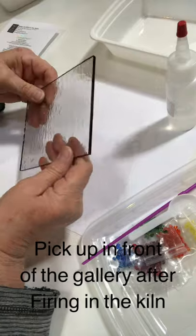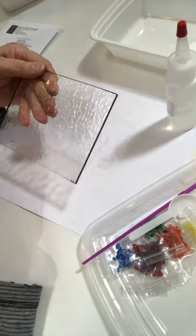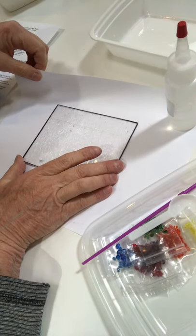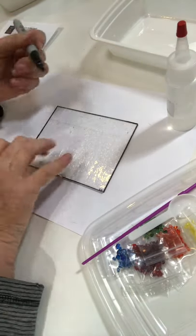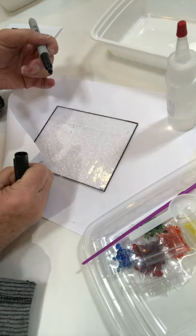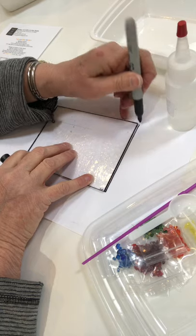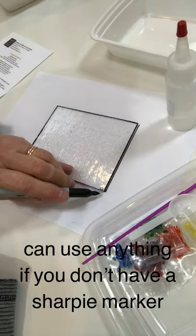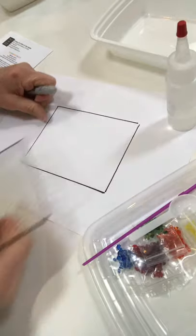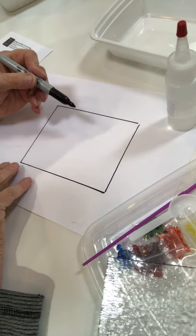The first thing you want is to take your clear piece — there are two sides, a rougher side and a smoother side. You can work on either side, but I like working on the smooth side. I have a piece of copy paper on my table to use as a pattern and to keep my table clean. I'm using a fine point Sharpie marker to trace my glass. The Sharpie doesn't have to be washed off because it burns off in the kiln, and it's thick enough to give me room for my frit when I draw my rainbow.